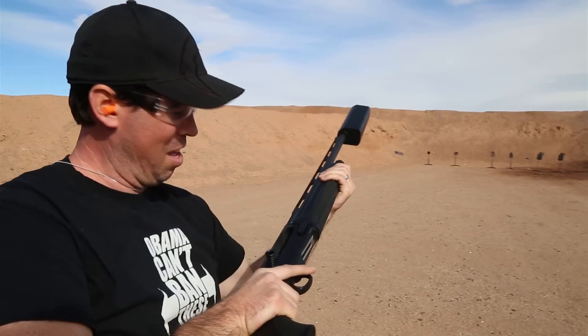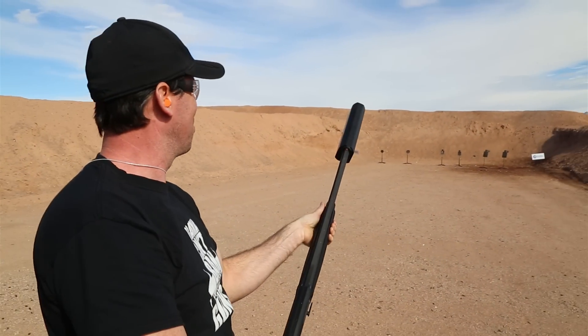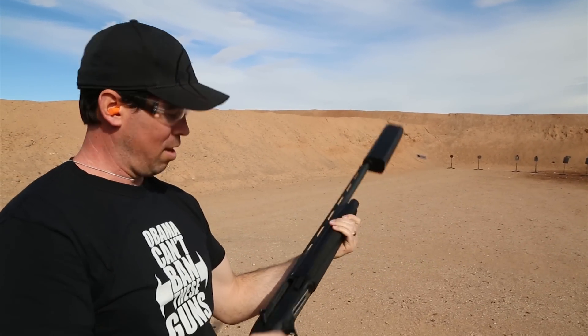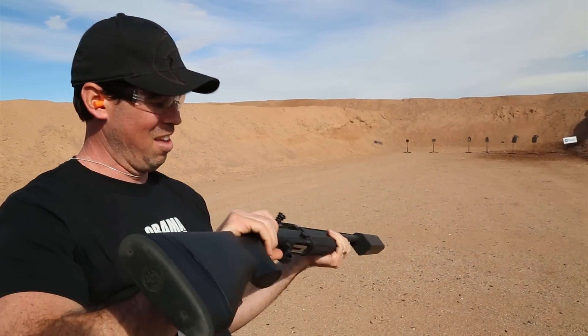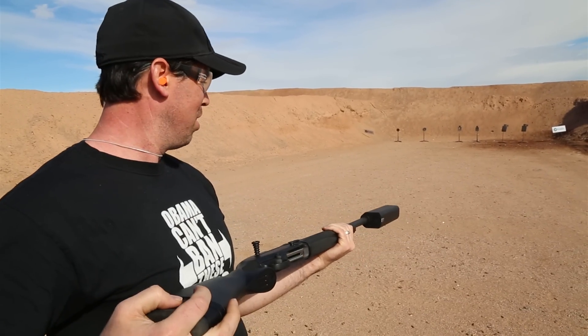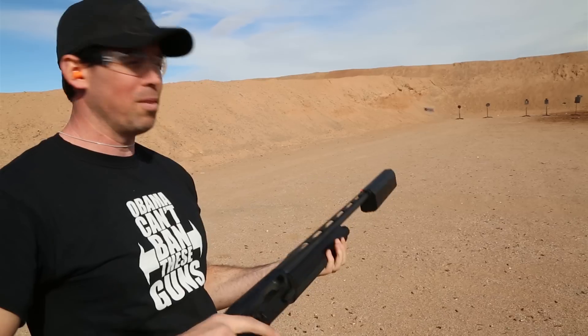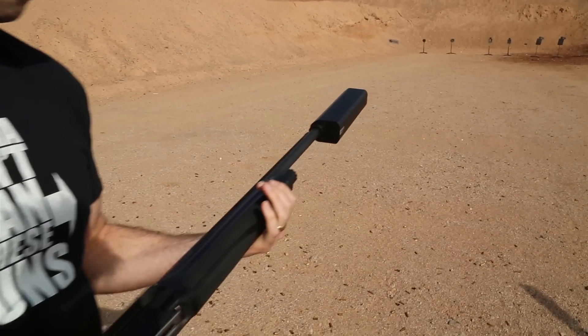Wow. Where's the recoil? That was my first suppressed shotgun, and very impressive. Very, very little recoil compared to a normal 12 gauge, and the sound deadening is quite impressive as well.